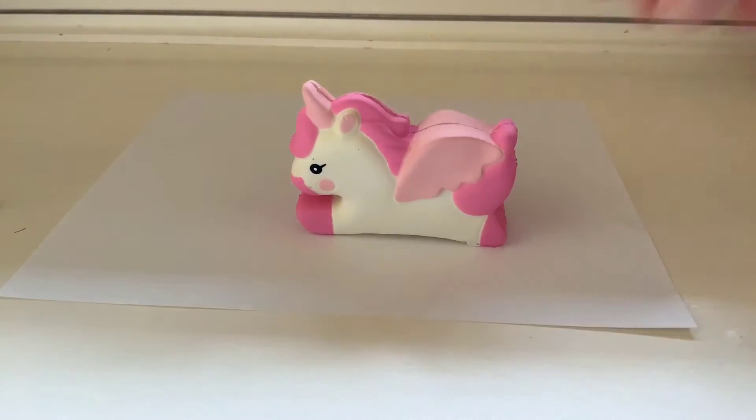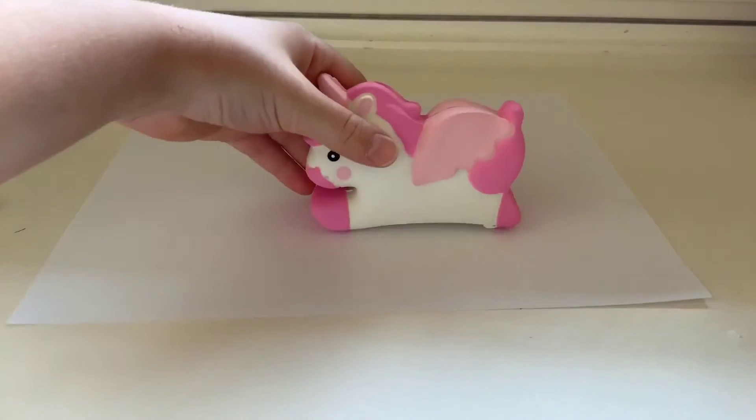Hello everybody, welcome back to Virginia's Cupcake. Today we will be drawing this unicorn. Let's get this paper down a little bit. First, what you're gonna have to do is...